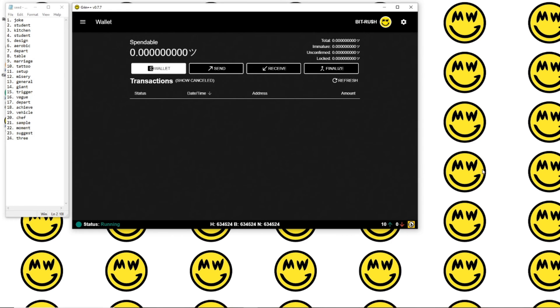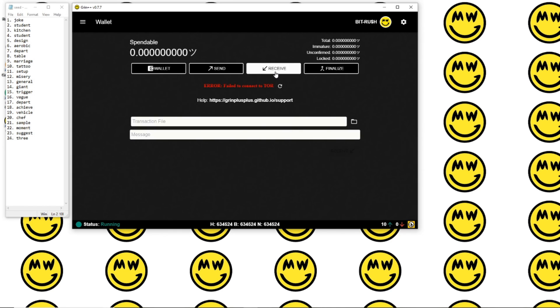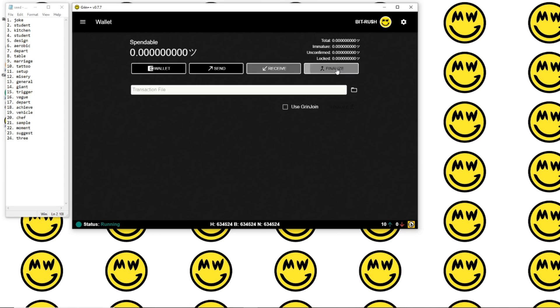Status green — we are now running. We have now successfully installed our Grin wallet and we are simultaneously running a Grin node on the MimbleWimble blockchain. A cool feature of Grin on the MimbleWimble chain is that by creating and opening this wallet, you're simultaneously running a node, which means you're actually participating in the network and you are part of the blockchain. So now we are able to send coins, receive coins, and finalize transactions.